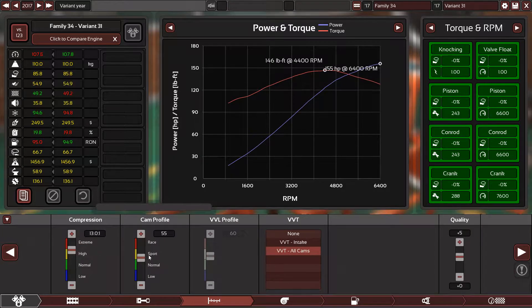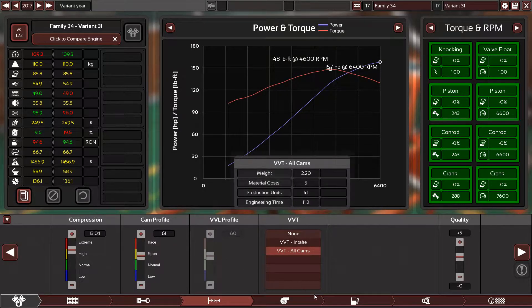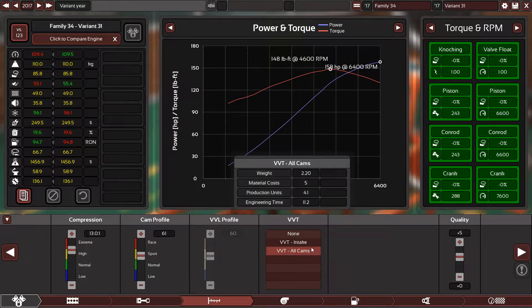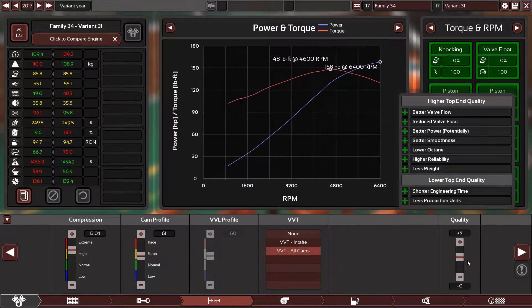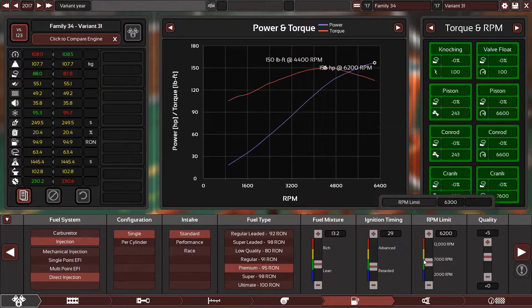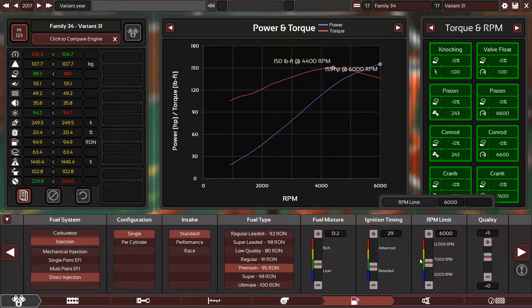I know the engine in real life is not running on 95 octane, but what should I do? The game sometimes is just crappy — really crappy — so we have to work with what we have. The engine really has a high compression ratio, which is not fair. Alright, now we are perfect.